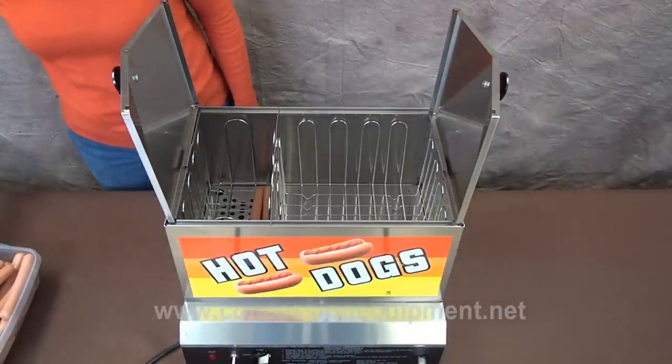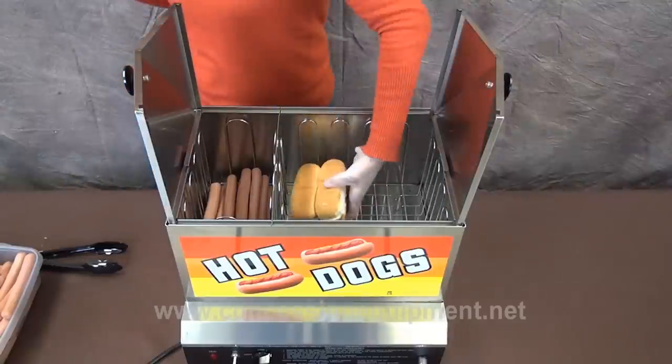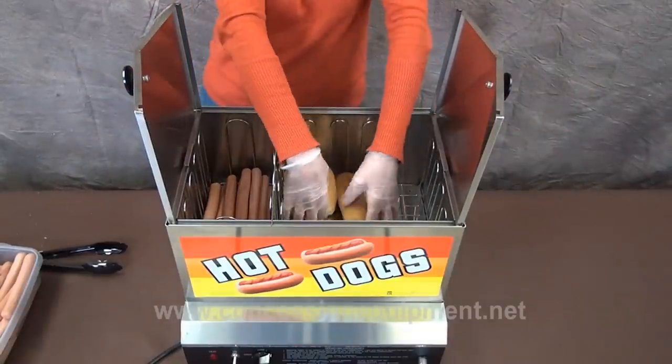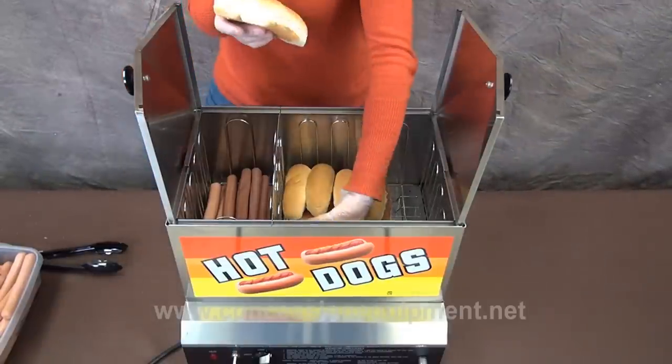Now it's time to fill the machine up with product. Stack hot dogs in one side and buns in the other. Try to leave a little ample space between the products so the steam has room to circulate. Keep stacking the product up on both sides.